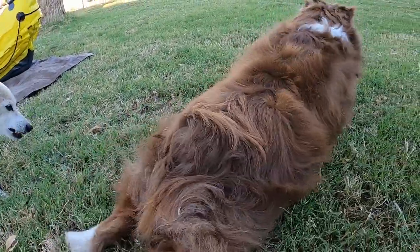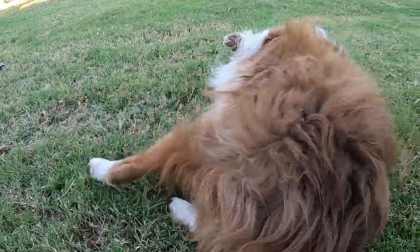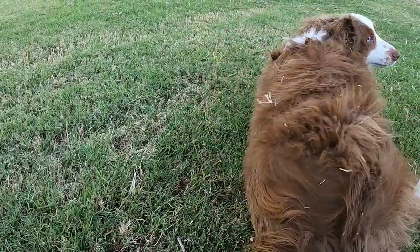Do that army crawl — trying to crawl out of the picture! Nice, thank you, good boy. I love you.